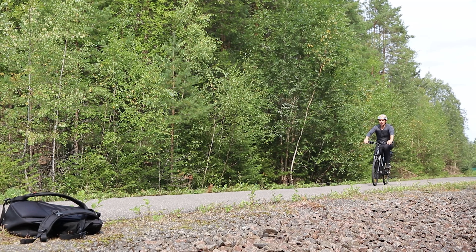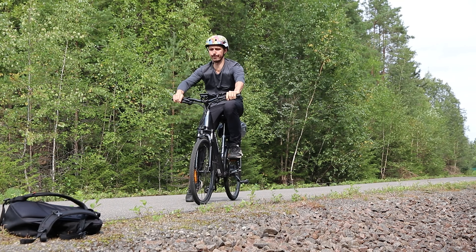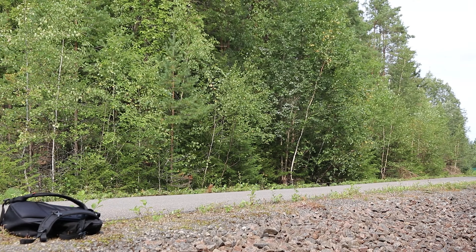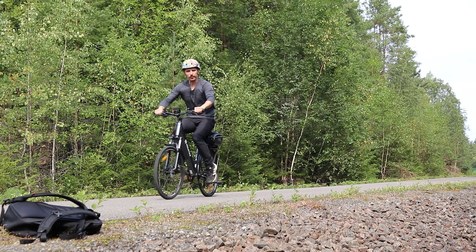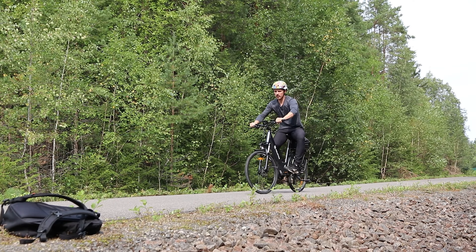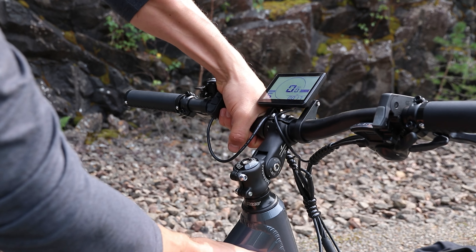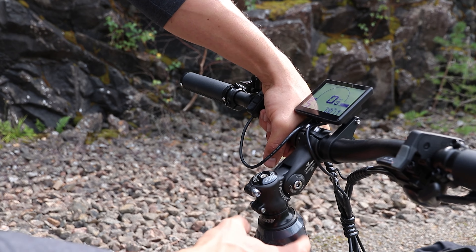Brake tests — pretty good. Acceleration test motor only. Acceleration test pedaling plus motor. Frame rigidity test. I'm not sure what that test showed, but I guess it demonstrated something. Just after those brake tests the handlebars are now loose again, and that screw is pulled as hard as I possibly can — so I'm just not a big fan of this design.